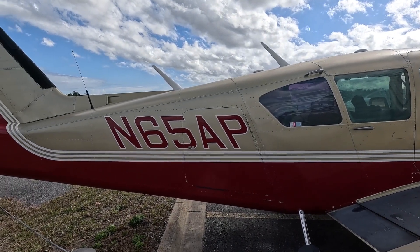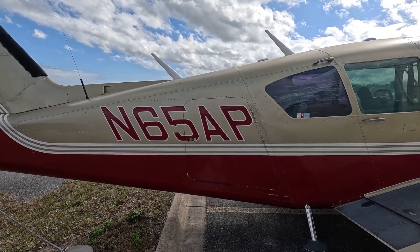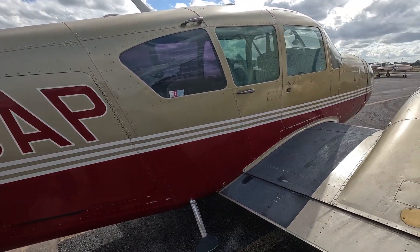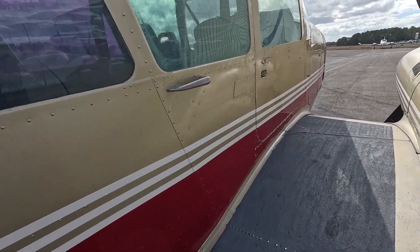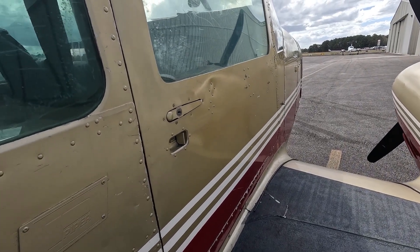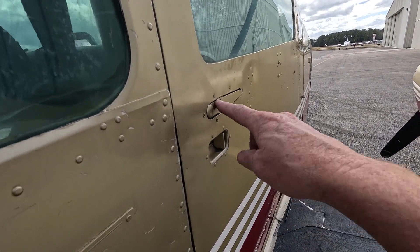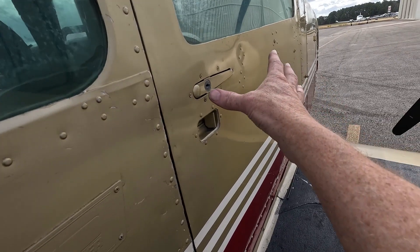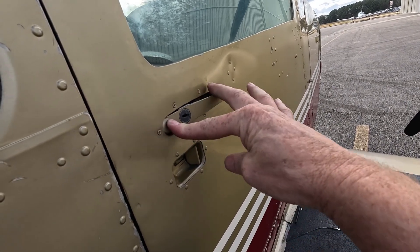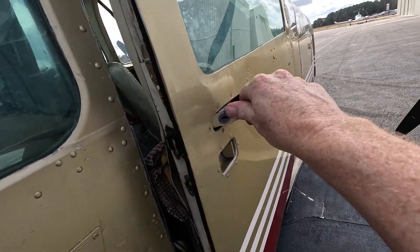In this video, we're going to cover the operation of some of the various doors on the Aztec. They differ a little bit from the Navajo and 310. When you come up to the Aztec, you just want to open the door. If it's locked, unlock it. If it's not locked, you can just press the button on the aft part of the handle to extend the main handle, and then pull to open the door.